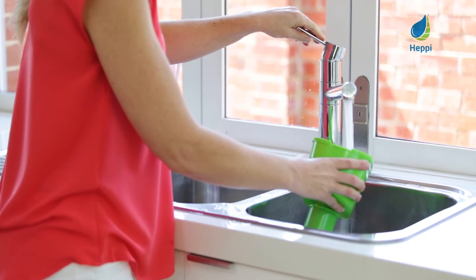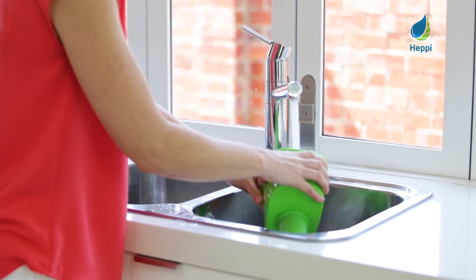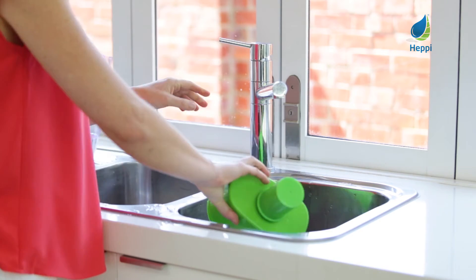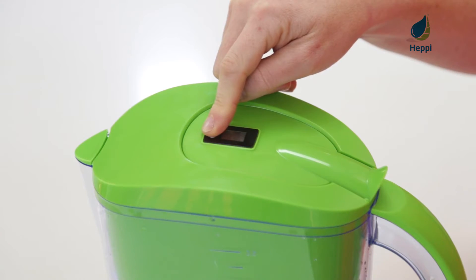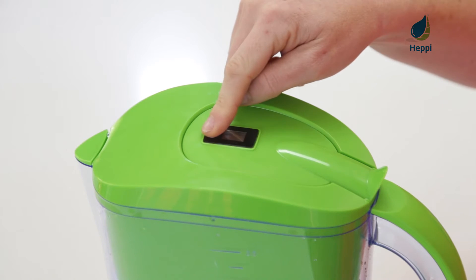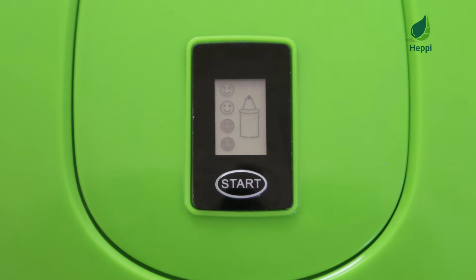Ensure you get the best quality water by regularly washing your jug inside and out with warm water to avoid the build up of mould and dust. And you'll never forget to replace the heavy body alkaline water filter cartridge by electronically setting the number of users on the lid of your jug.